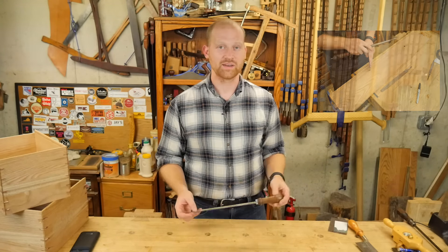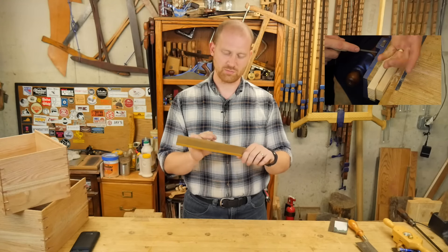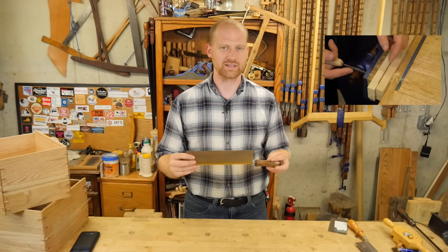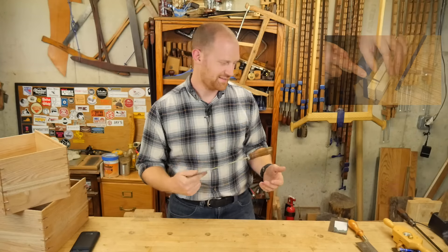Next up, I showed how to sharpen a dovetail saw — small teeth — how do you actually get them sharp? It's a fairly simple process and it takes a little bit of practice, but just about anyone can do it. So if you want to see that, I left a link for that.